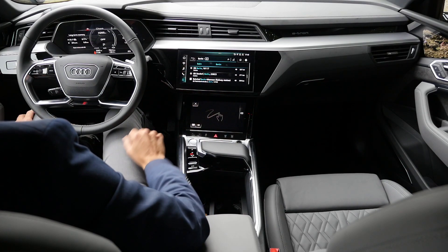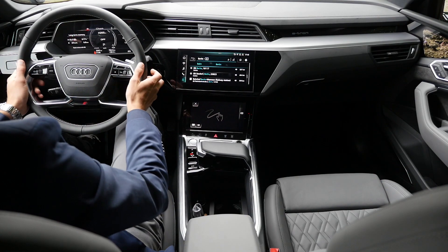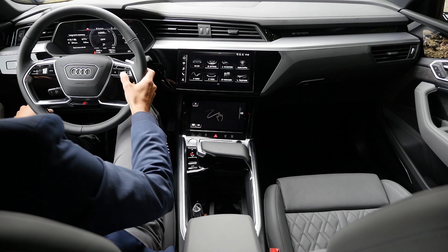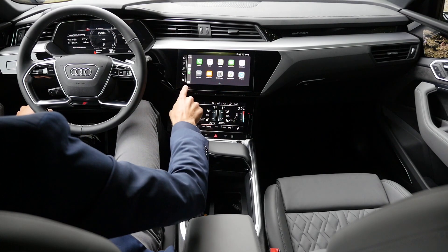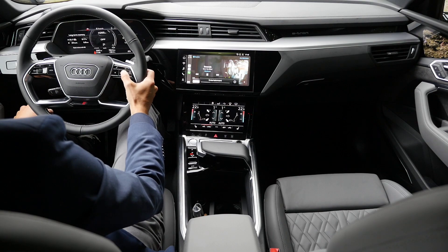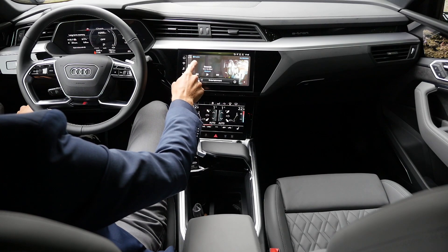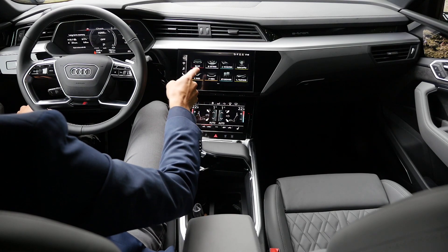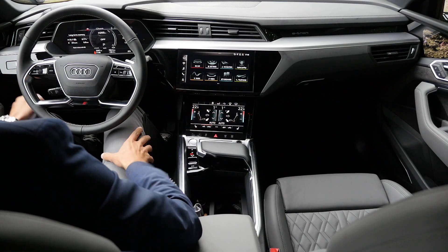Zooming in on interior screen details, the volume center is right there in the S-Line. We can also hear the B&O sound system — really clear sound. Apple CarPlay integration is nicely done; it goes all the way across the screen, and you can hop back to Audi MMI. CarPlay also works wirelessly, though I prefer it with a cable, same for Android Auto.